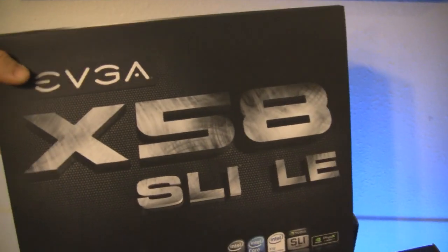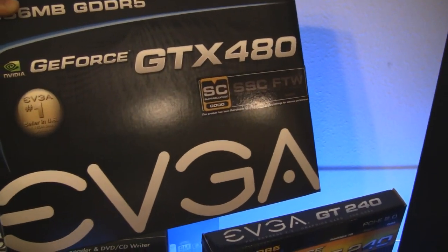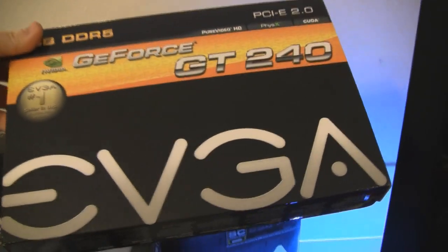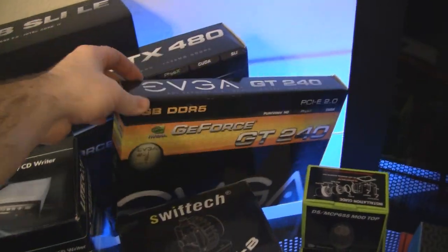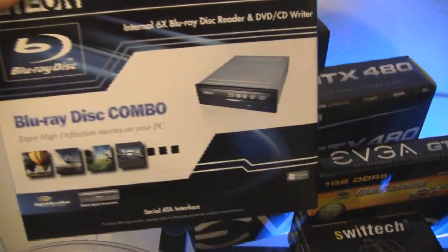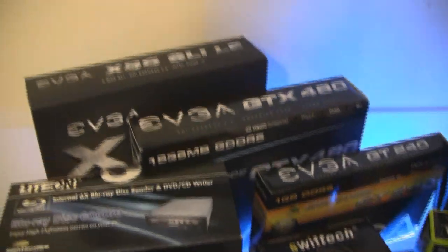So there's the Corsair Obsidian 800D, and I'll be transporting the EVGA X58 SLI LE edition motherboard, my EVGA GTX 480, and I'm even using an EVGA GT 240 for physics with DDR5 memory. Got my Lite-On Blu-ray optical drive.